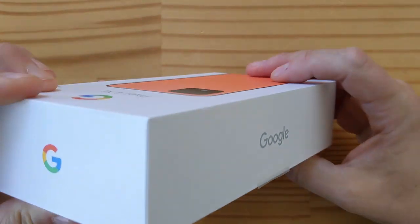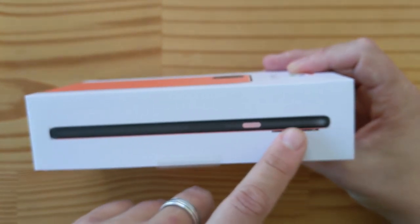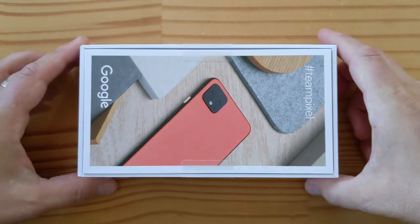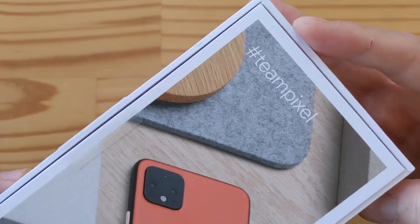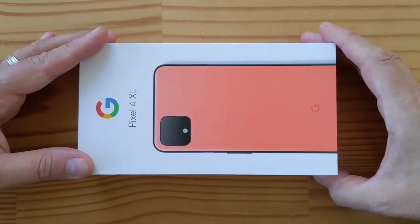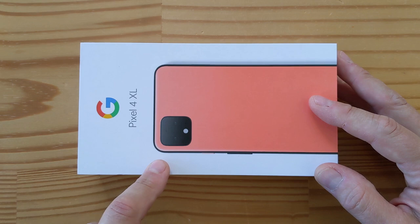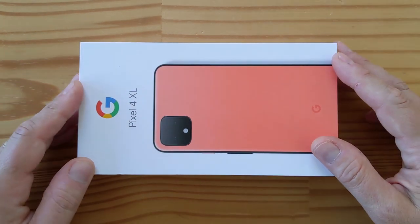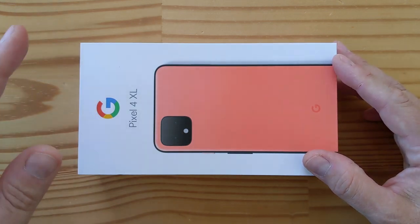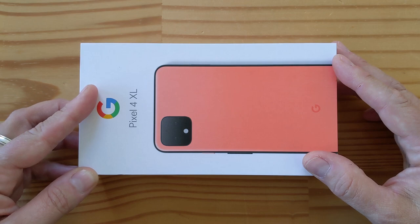That's the box. You got the Google logo on this side and another Google logo here. You got the profile of the phone with a black finish on the edges, and in the back a really nice lifestyle photo — hashtag Team Pixel. This is the 64 gigabyte model, the base version, which costs $899. And I just want to be clear: this is a lot of money for a phone with 6 gigs of RAM and 64 gigs of storage. But if you're a Pixel user as your daily driver, this is a big deal.